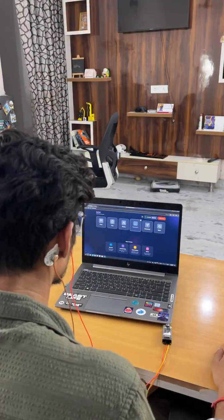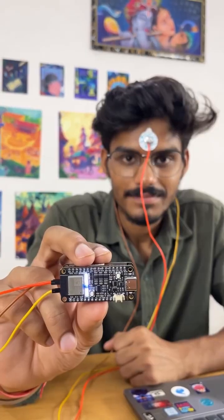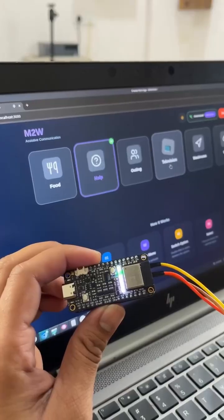A paralyzed or ALS patient can express their emotions with our mind-to-world project. They can blink to hover over options and select with their focus. Just imagine if they really need your help. Let us tell you how we did it.